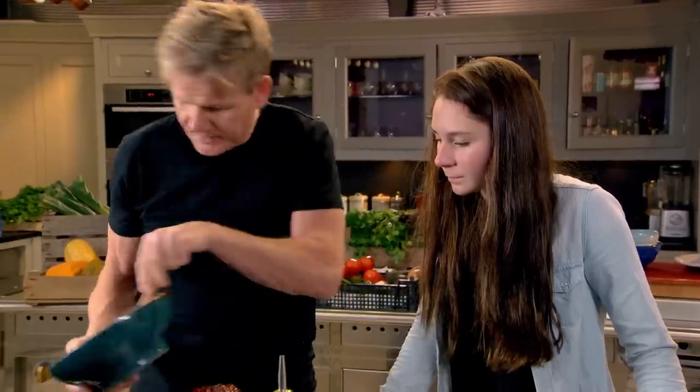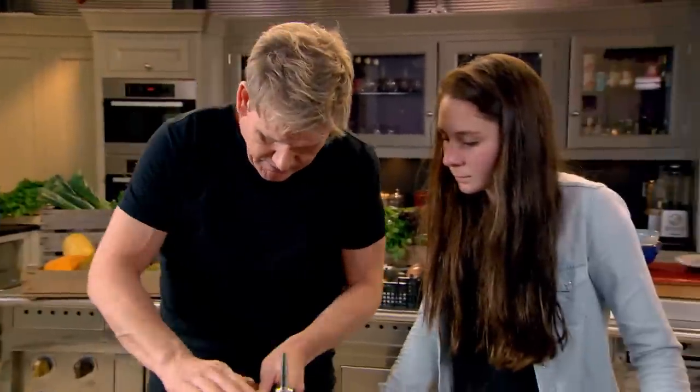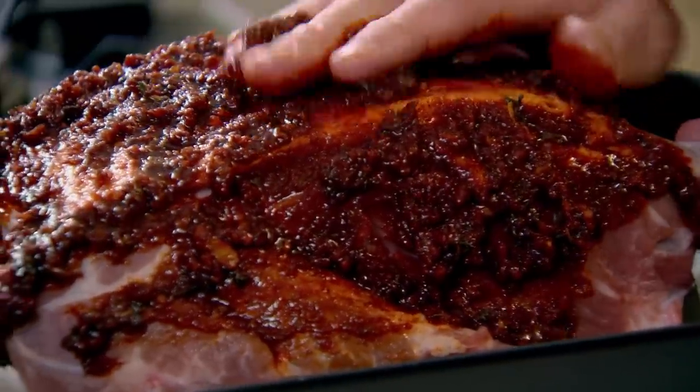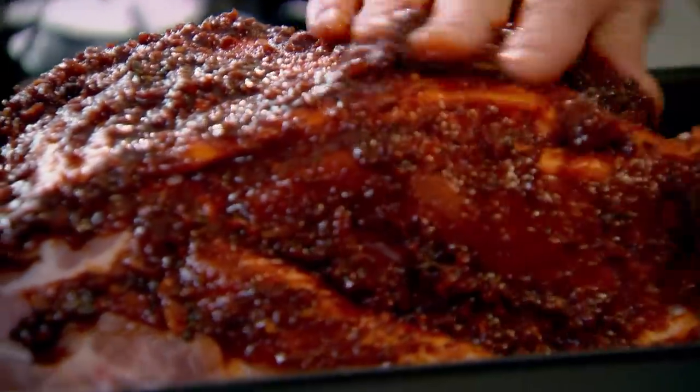Now this is where you've got to be really quick and sort of rub that — mash it in. Smells amazing, honestly. Just drizzle a little touch of olive oil on top to keep the pork nice and moist.